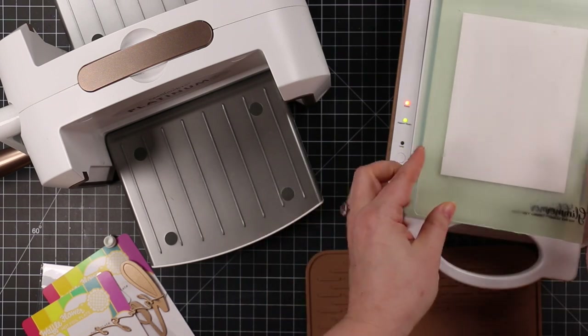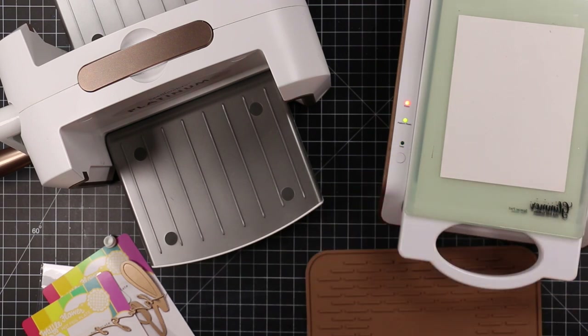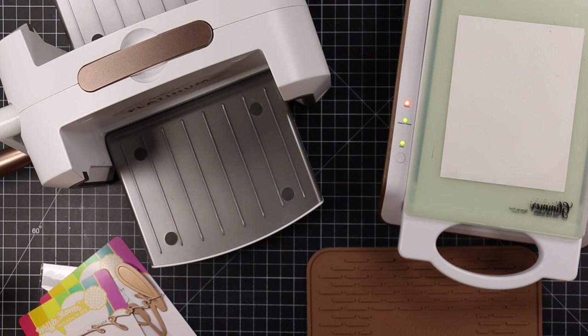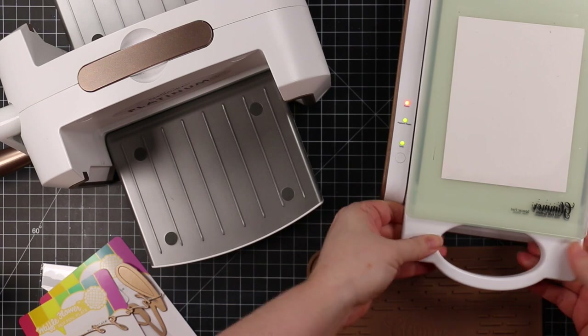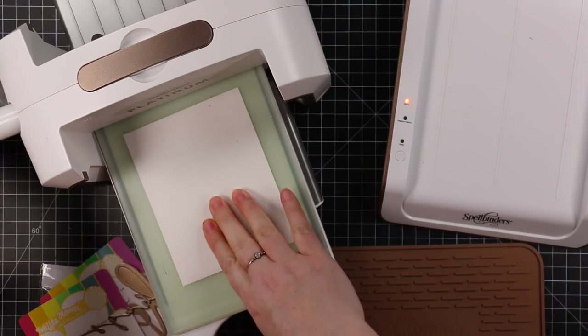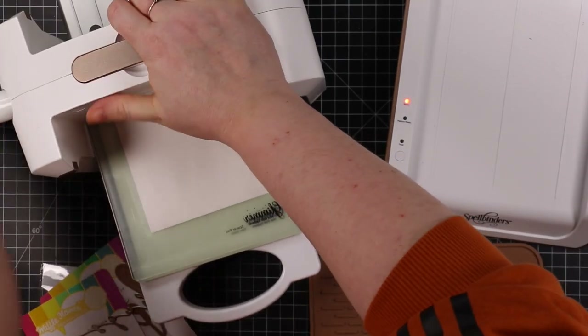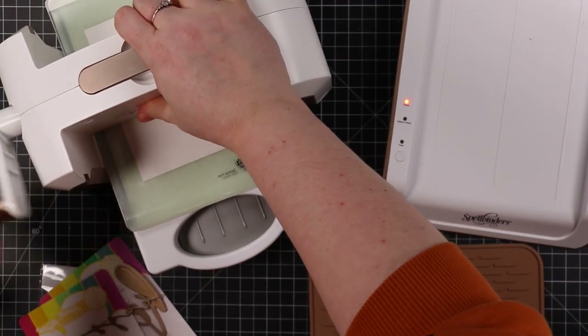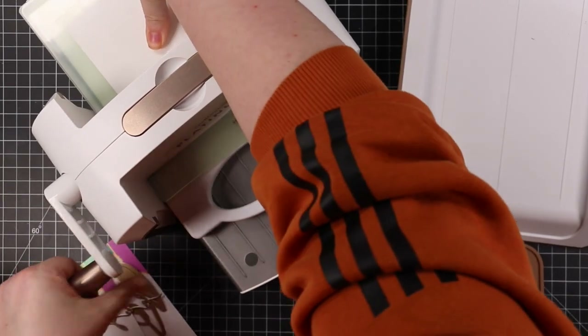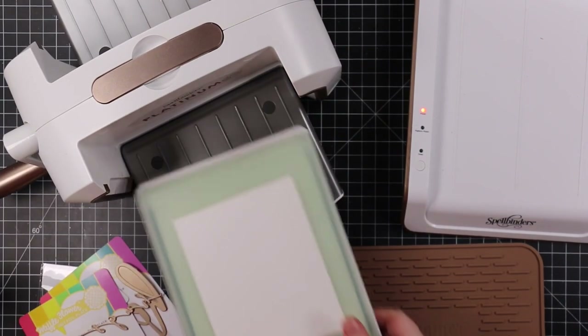When it comes to hot foiling, it depends on the machine you're using. I'm using the Spellbinders Glimmer hot foil machine — it's the only one I've got so it's the only one I'm familiar with. There's tons of info out there, especially now with more companies doing hot foiling. My biggest tip is to experiment — follow the directions provided, but then also experiment, because it just depends on your machine.